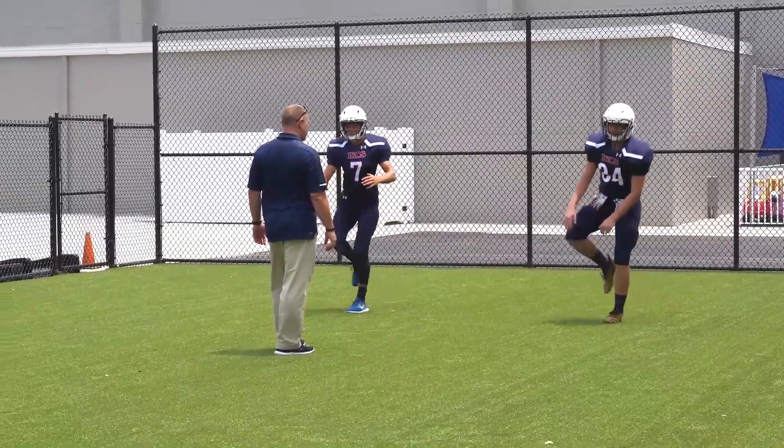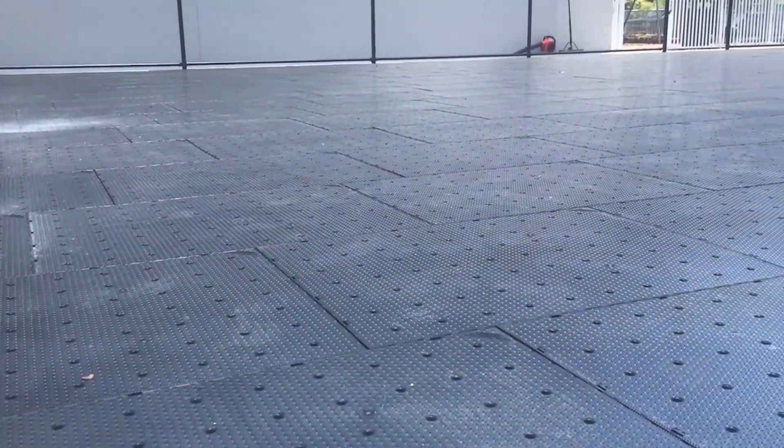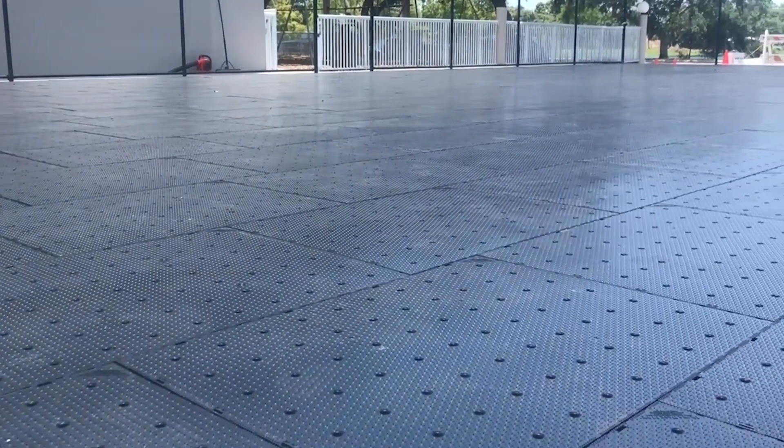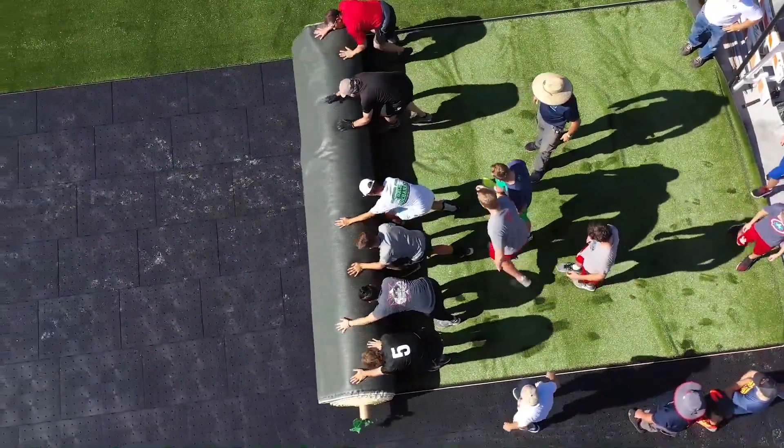I've been waiting my whole career to be able to bring something to you folks that you can basically go out there and install on top of virtually anything — whether it's old stone, compacted earth, or in this case concrete or asphalt — and convert it into a state-of-the-art facility with little to no effort. That's what Ultra Base Max is doing for us.